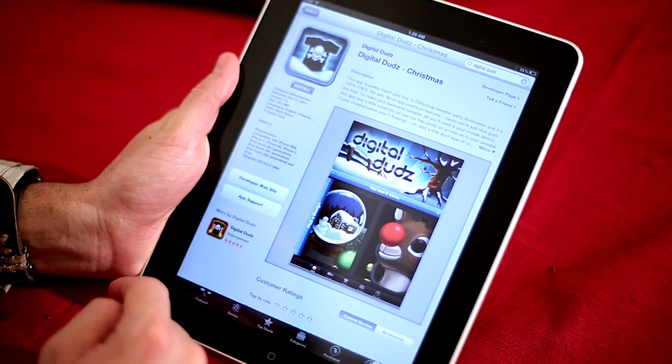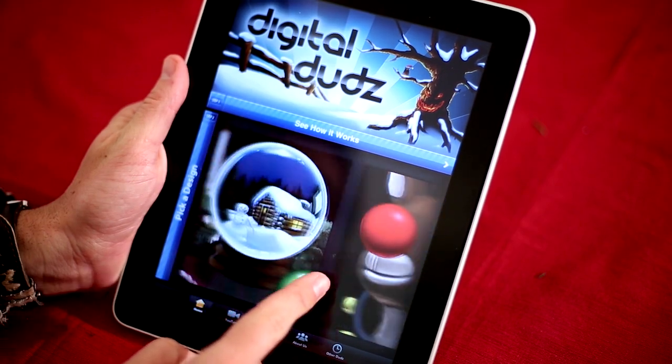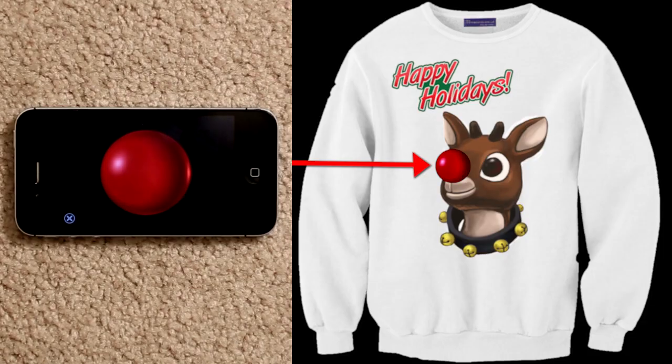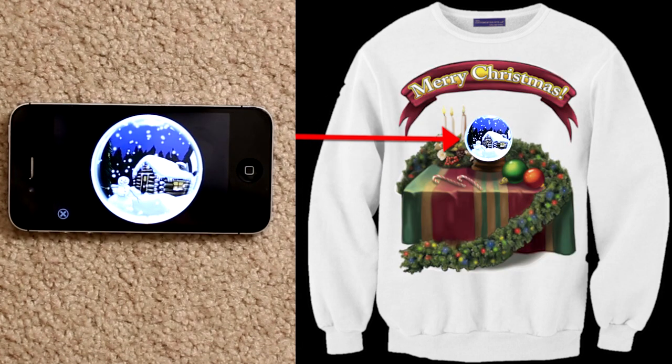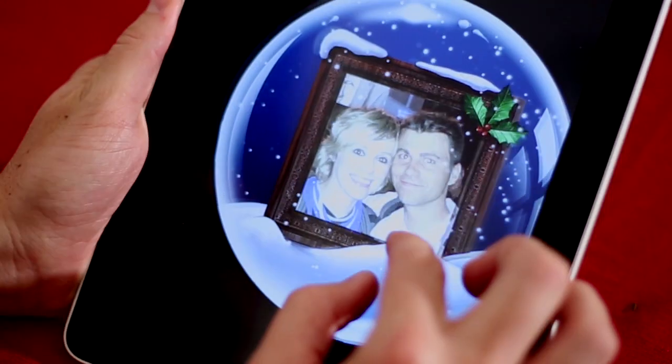To find the animation, just download the Digital Duds holiday version through the iOS App Store. In the app you'll find a few more animations too, like a glowing Rudolph nose, a really cool snow globe with a snowman, or even a variation where you can choose your own picture from your device to be swirling around in the snow.